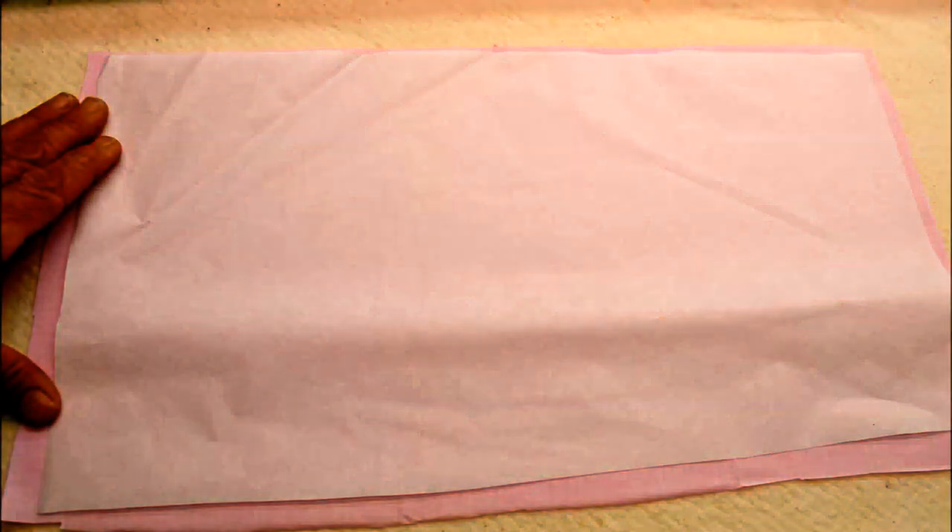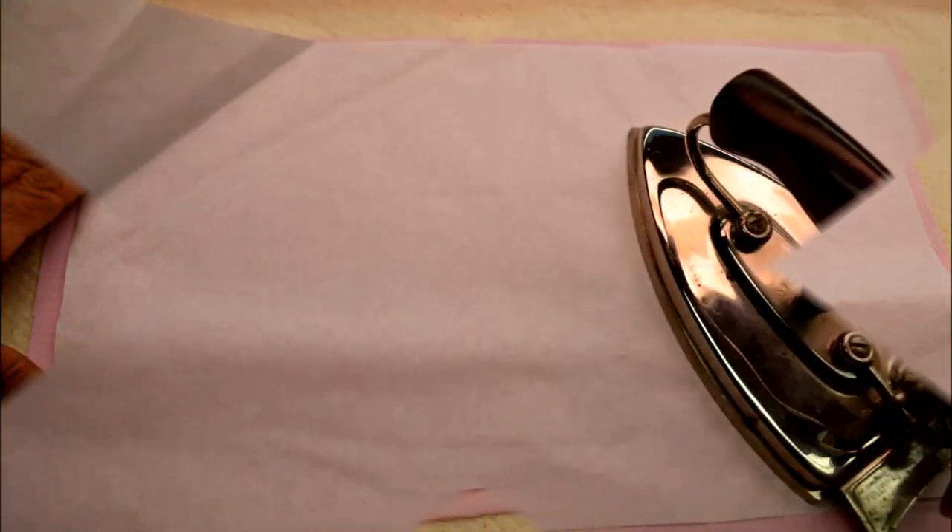Our next step is to iron on the fusible webbing. Place your fabric wrong side up on your ironing board. Cut a piece of fusible webbing a little bit smaller than your fabric. Lay the webbing paper-side up on the wrong side of your fabric. Following the specific directions for your fusible webbing, iron it on to the back of your fabric. I love my little vintage iron, and it works great for this purpose. Be sure to iron the fusible webbing down evenly.